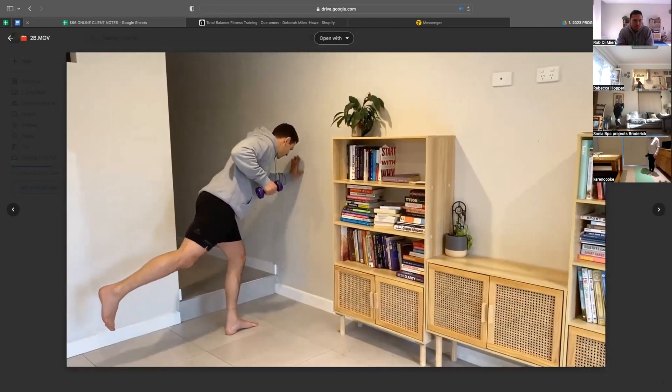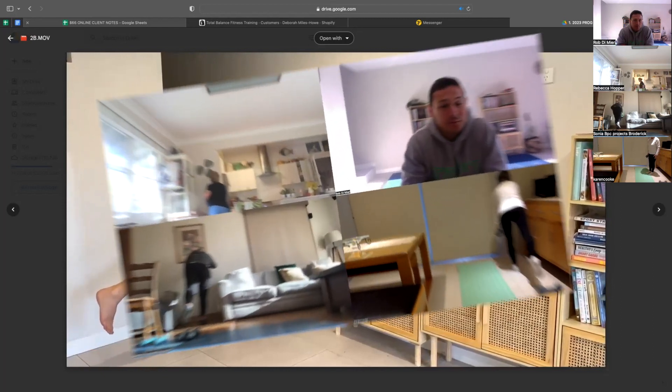One hand is going to just touch the wall at the top of the row only. As we lower the weight, we take that hand off the wall.